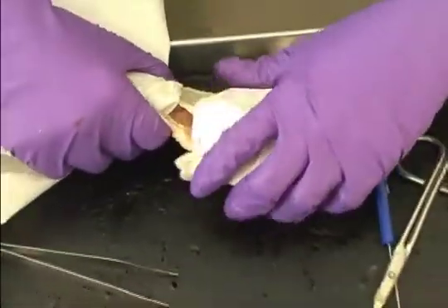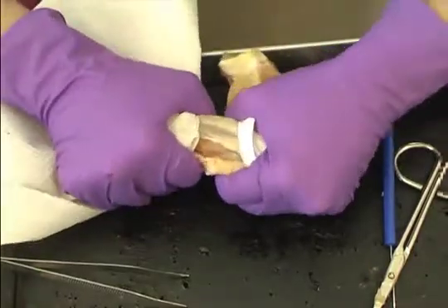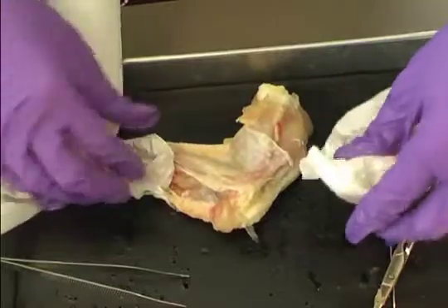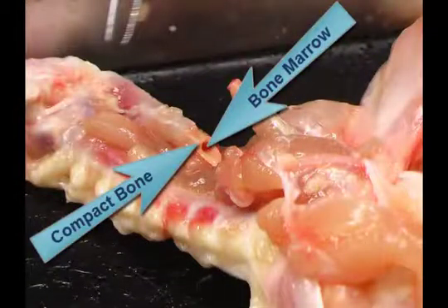Then break one of the small bones in the lower chicken wing. It is easiest when holding the bone with a paper towel for a better grip. Be careful to avoid the broken ends of the bone as they may be sharp. Observe the structure of the bone, noting the hard, compact layer and the bone marrow within the bone.